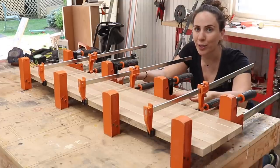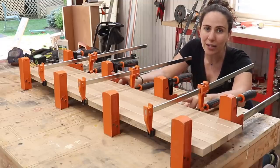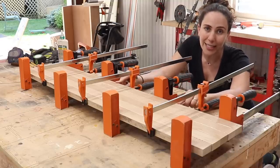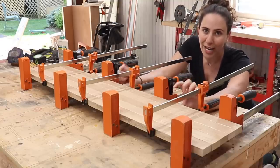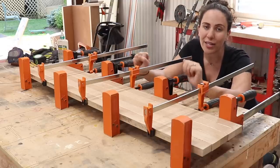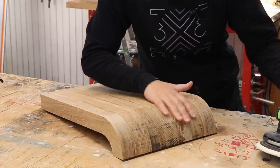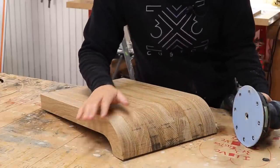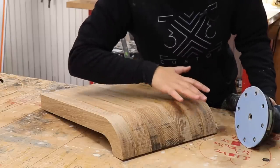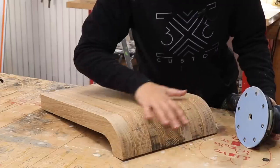Sometimes when I do glue ups I use dowels or biscuits to help with alignment, but I did not use that here because I'm going to send this through the planer after the glue dries. I made sure when I milled these up that I did it a little bit thicker than I actually needed. After the glue dries I'll send it through the planer and mill it to the exact thickness I need. Now I'll just sand the sides. If you don't want to use a router with the template, this is the point where you'd take a belt sander and shape the sides so they're all even.